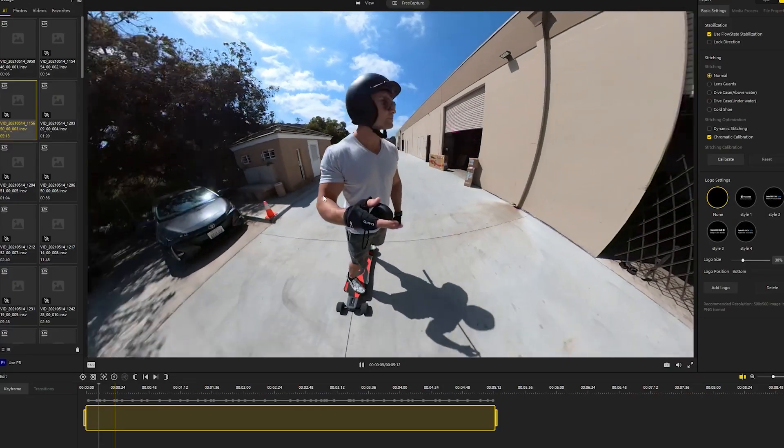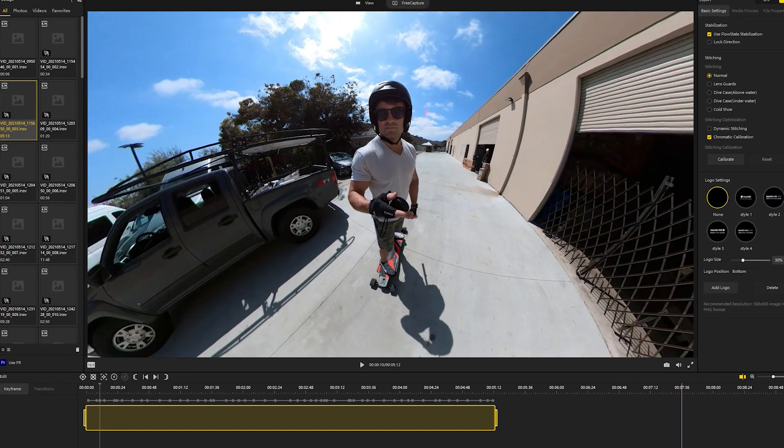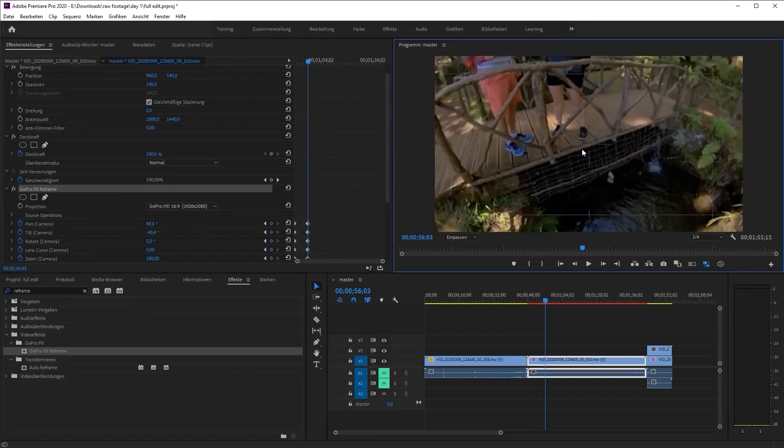For editing, you have Insta360 Studio, which you can download on your computer to load up files, make shots, and export video files. There's also a Premiere plugin to handle Insta360 files directly in Premiere, but my experience was that it was very time consuming. What I end up using most is just connecting to the app — you connect your phone to the camera via Wi-Fi, look through your footage, pick out shots, reframe them, and export them just how you like.